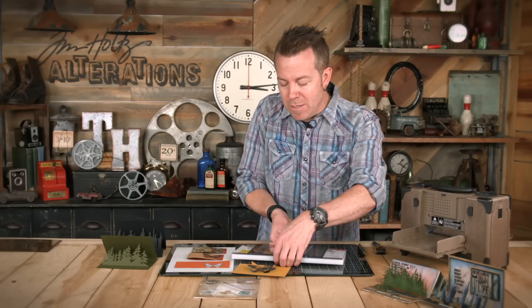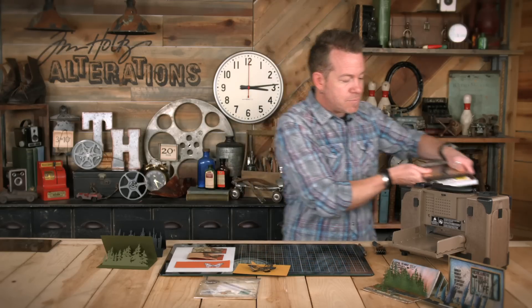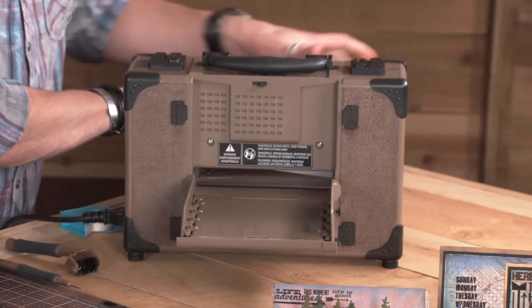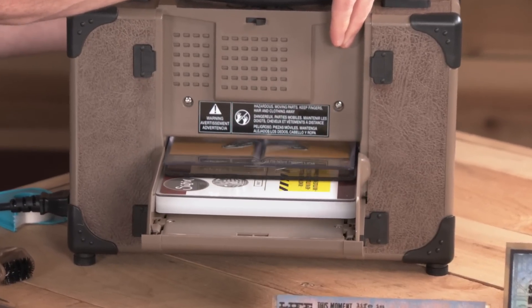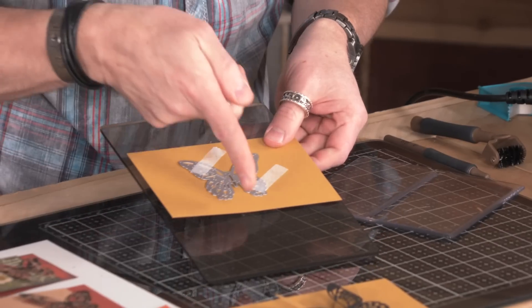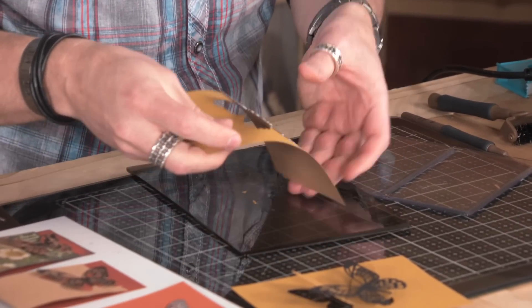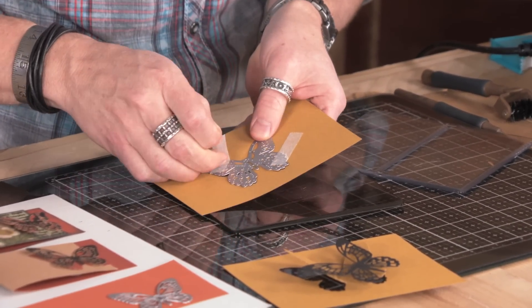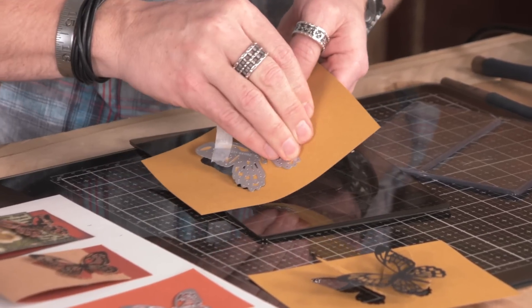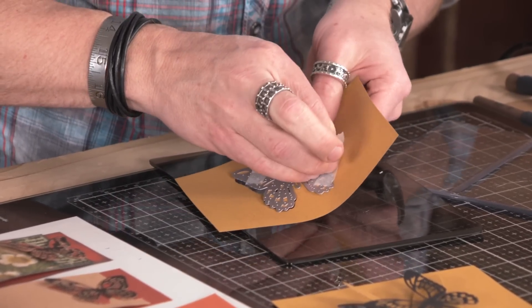Now we're going to run it through the machine. I'm going to pick up the entire thing and place it into my Vagabond. Give it one last check to make sure it's ready to go, and we're going to run this through. Once we take this out, because we had that dimensional cutting pad going over that body, that's where it's going to eliminate the pressure. I'm going to peel back this tape, peel this off the card, and here's what we've got.